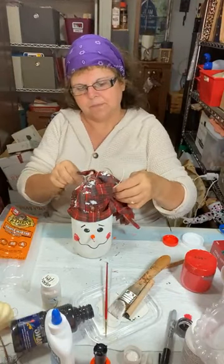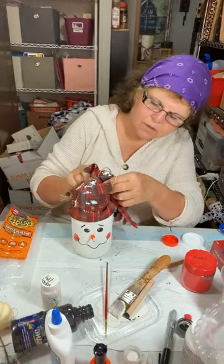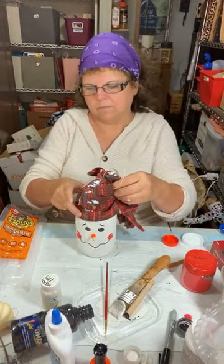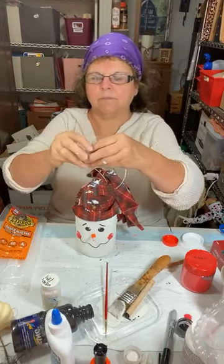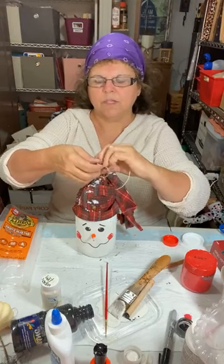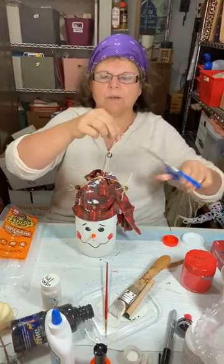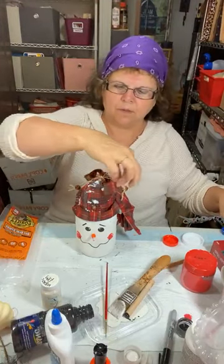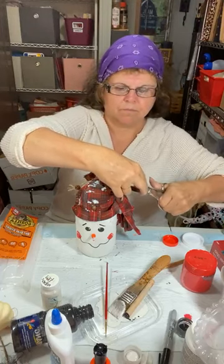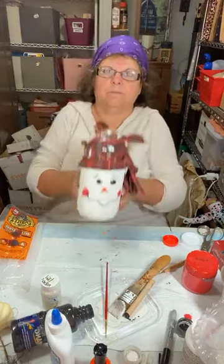I'm knotting the ends, untwisting so they'll fray, and pushing the bells down. I'm going to wrap this around the hat, pulling it through and tying it right in a knot. Once you get it on like this you can adjust a bell, bring it up. I'll trim one off a little bit. That's what we have so far.